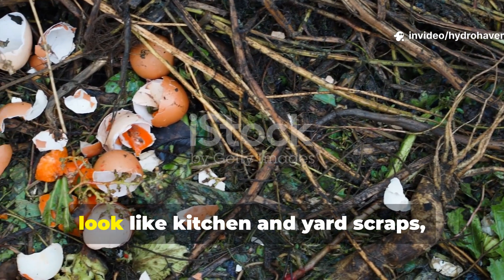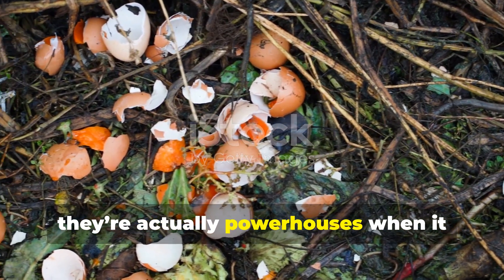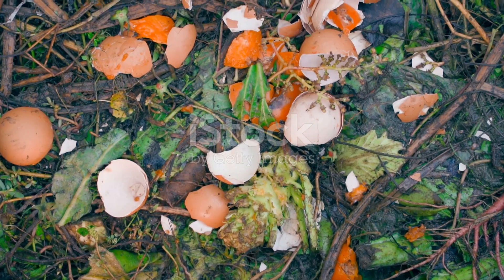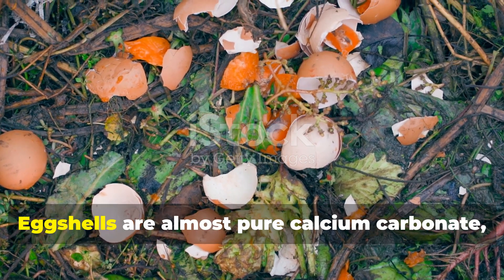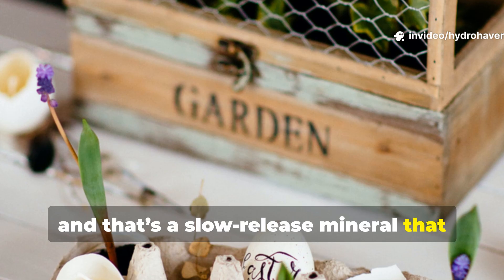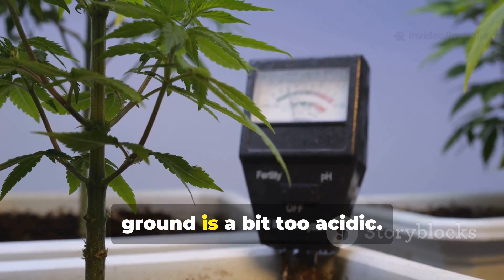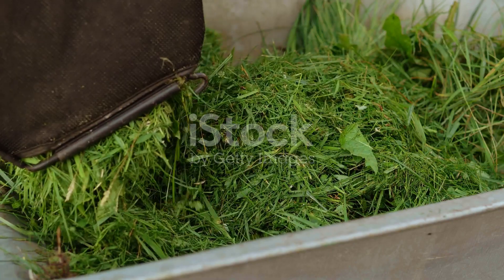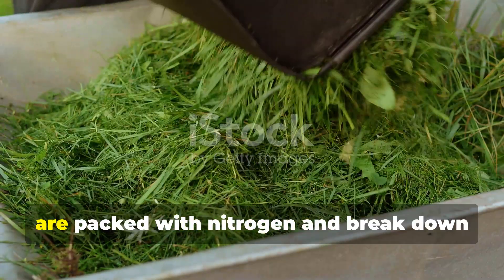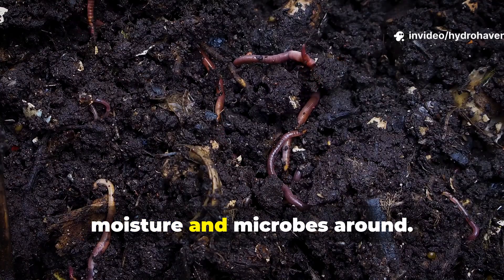Eggshells and grass clippings might just look like kitchen and yard scraps, but chemically speaking, they're actually powerhouses when it comes to building healthy soil. Eggshells are almost pure calcium carbonate — a slow-release mineral that not only enriches your soil but also helps balance the pH if your ground is a bit too acidic. Grass clippings, on the other hand, are packed with nitrogen and break down pretty quickly when there's enough moisture and microbes around.